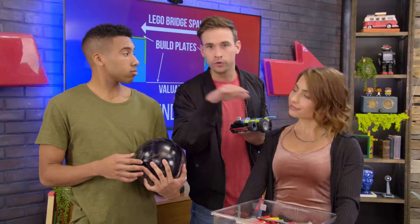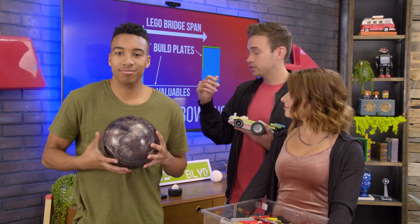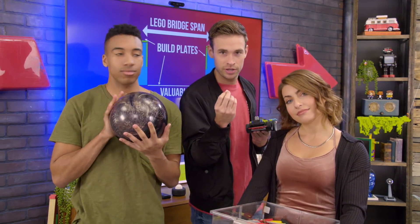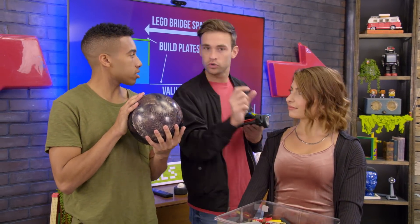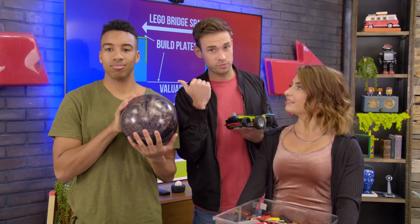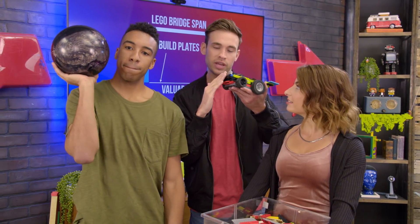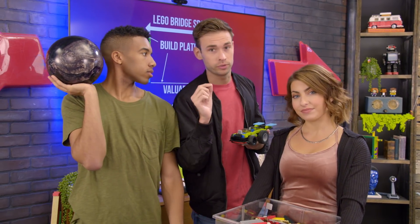Beam bridges: you've got a road, you've got some beams underneath that are holding it up. Arch bridge: it uses a bit of compression and tension to its advantage. Compression and tension to get you from point A to point B. Truss is pretty cool — it uses the power of the corner, which Demetri loves. It's got triangles and the force meets at that apex point and it pushes together, and that's what gives the bridge some of its strength.